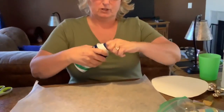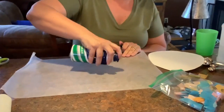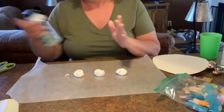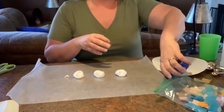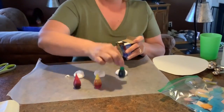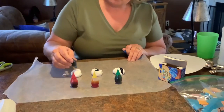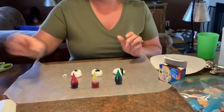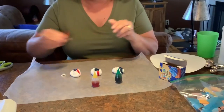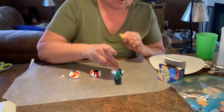Then we put just three little dots of shaving cream. Then we have food coloring — yellow, red, green, and blue. I'm just going to put some on each. You don't have to use all the colors but I think I want to. You're going to put your food coloring on top of the white shaving cream, not on top of another color, or else it'll just look all yucky and black.